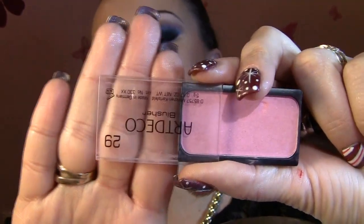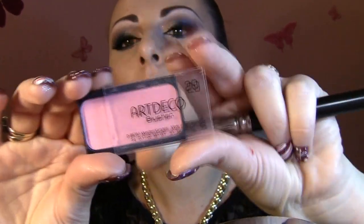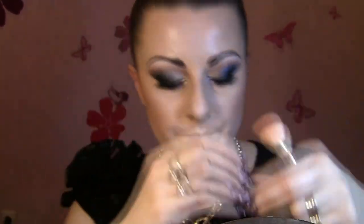For today's blush I decided to go with a more pinkish tone because I'm putting on a pink lipstick and I want a pink blush to match. This is by Art Deco, it's number 29, one of my favorite blushes, and I'm gonna apply it on my cheekbones with an angle brush.